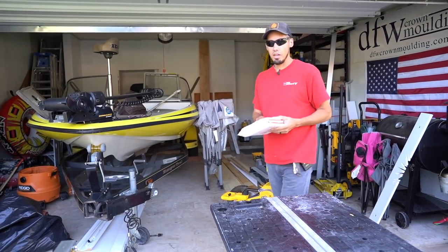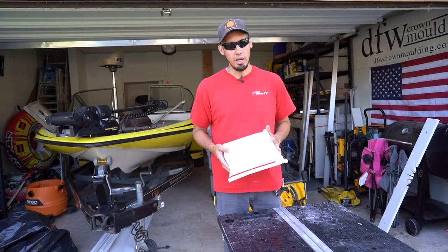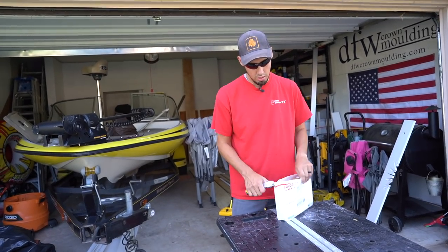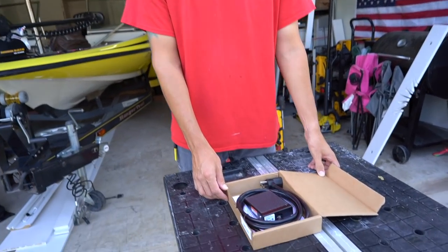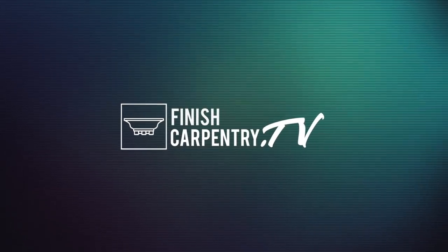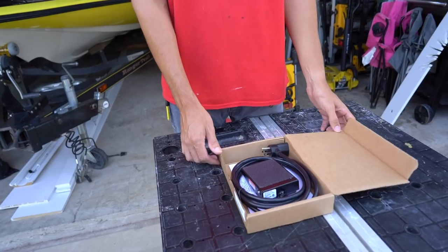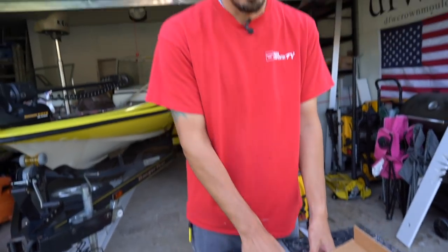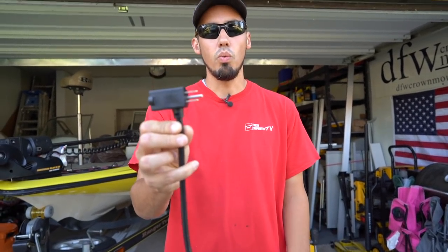Welcome back to the channel. In this video I got another unboxing for you. This is a game-changing tool right here. It's a foot pedal and momentary foot pedal. This part goes into the — in my case — extension cord, extension wheel.